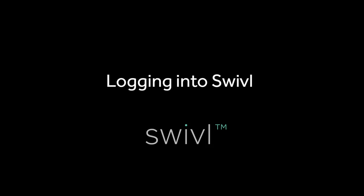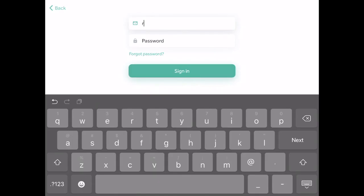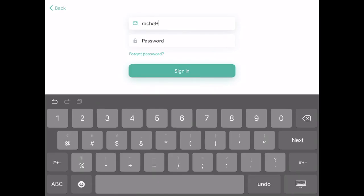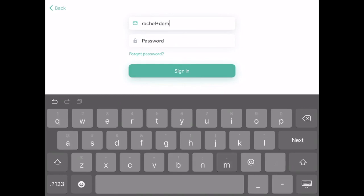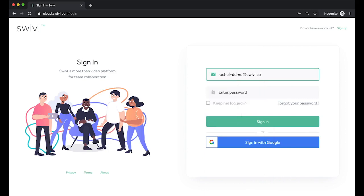First, logging into Swivel. Download the Swivel app on either your iOS or Android device — make sure you choose the one with the mint green S. Register using unique credentials, using your email address, so the videos go to your private library and no one else has access. Use the same credentials on the Swivel Teams platform.